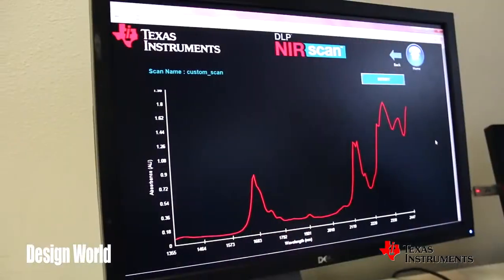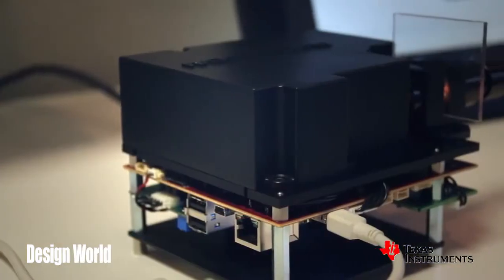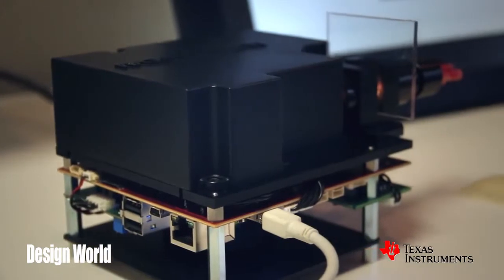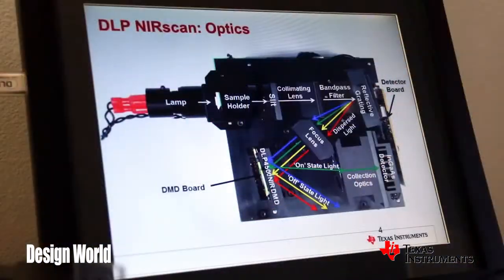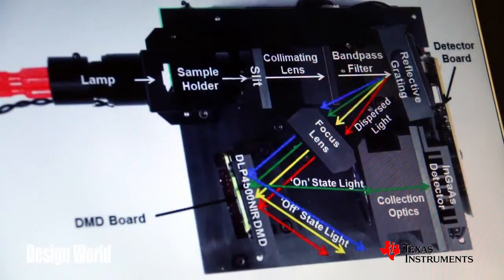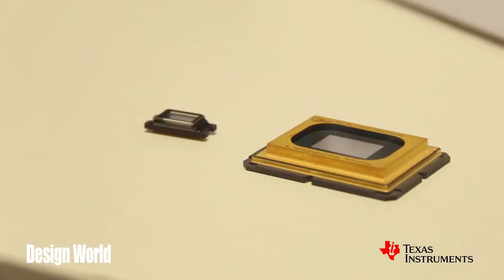The array of millions of micromirrors in the DLP chip is very powerful and very versatile for lots of uses. What we have here is an evaluation module that uses a DLP chip for a spectrometer reference design. If you look at this graphic behind me, I'll show you how it works. What you have is incoming white light — that white light gets dispersed by a grating and basically creates a dispersion or a rainbow across the face of the micromirror chip.